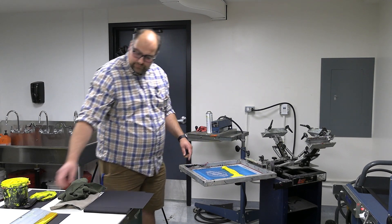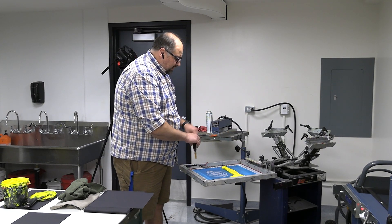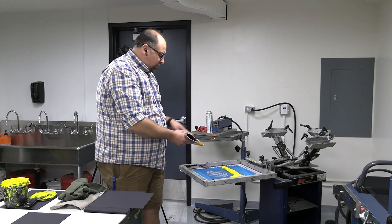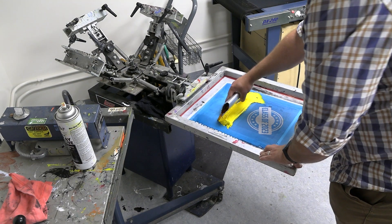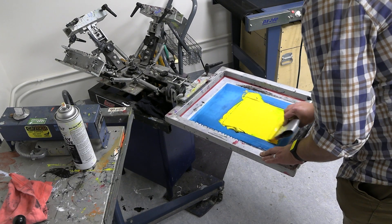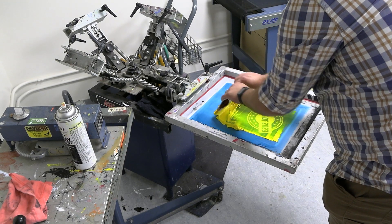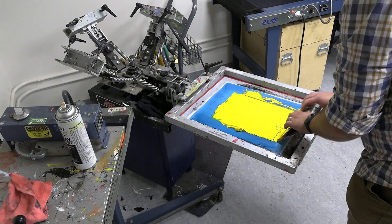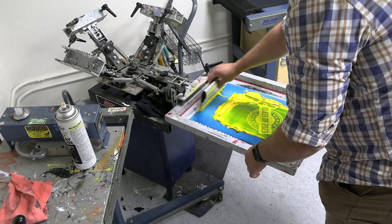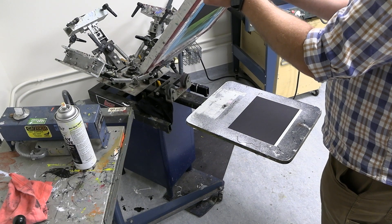These are called squeegees — they have a nice fine edge. You want to pull the ink across to fill the design with ink, then flip the squeegee over and scrape off all the extra ink. You only want the ink that goes through the pores of the screen to transfer. I like to flood my screen — flood the ink through, then flip and push and scrape it all off. The two-hand approach works well too: pull with two hands, flip, push and scrape all the way off. I really like the push technique, especially if you're doing a hundred shirts since your arms can get sore.